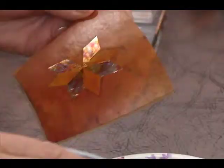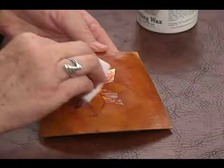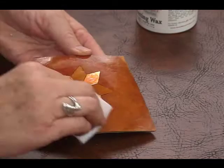What used to take 20 minutes with traditional metal leaf adhesives is now done in seconds. The heat activated glue holds your metal leaf so strong you can apply wax or varnish right over the top and it won't rub off.